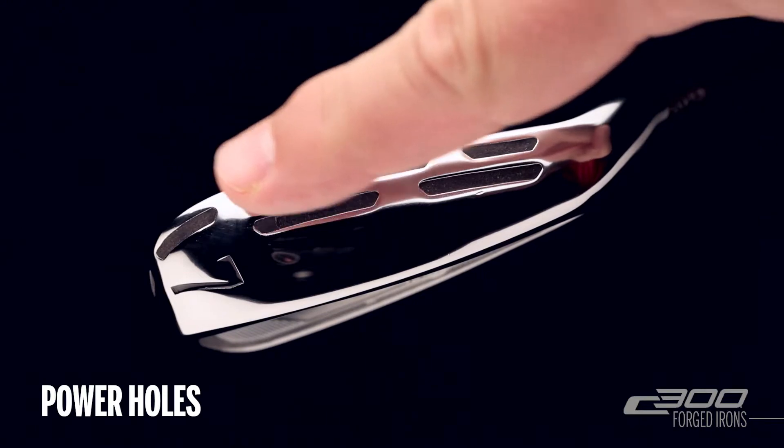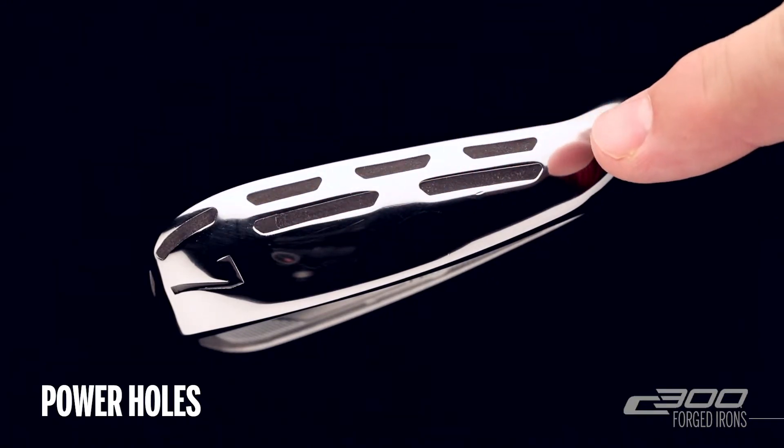It features power holes along the toe and a double row along the sole of the club. These are through holes designed to allow the face to flex at impact for greater distance.